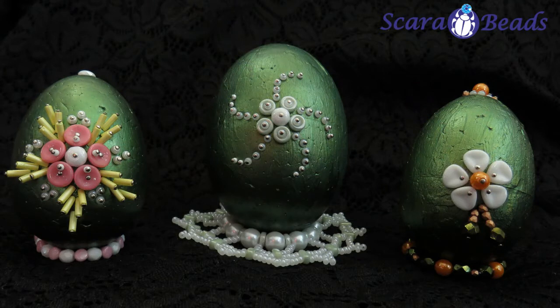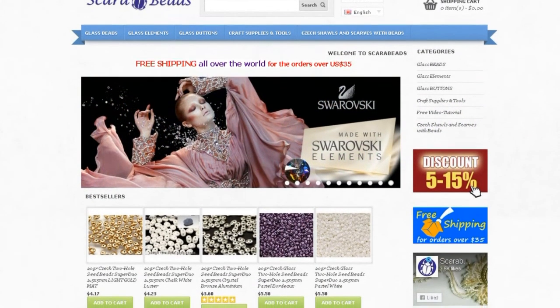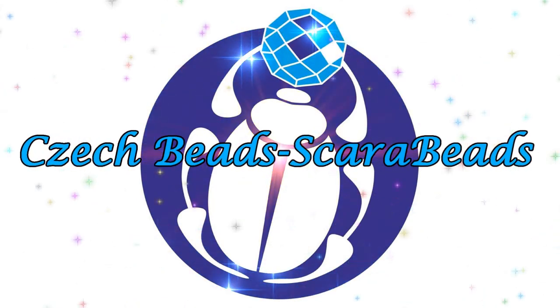Our Easter souvenir set of decorative eggs is ready! Choose your own color combinations and create interesting designs. Send us photos of your crafts to our group site or Facebook group. If you liked our tutorial, give us a thumbs up and subscribe to our channel Scarab Beads. All materials you can purchase on our e-shop at ScarabBeads.com. See you soon again!